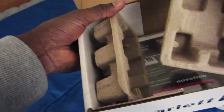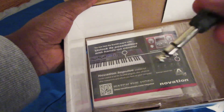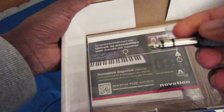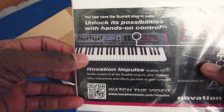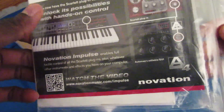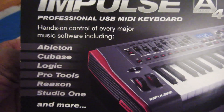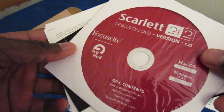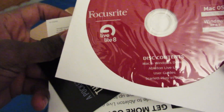There are little paper braces on either end of the unit. It also recommends that you get a Novation Impulse controller to control the Scarlett plugin suite. I didn't do that at the time because of budget. Here it shows what the Impulse controls.